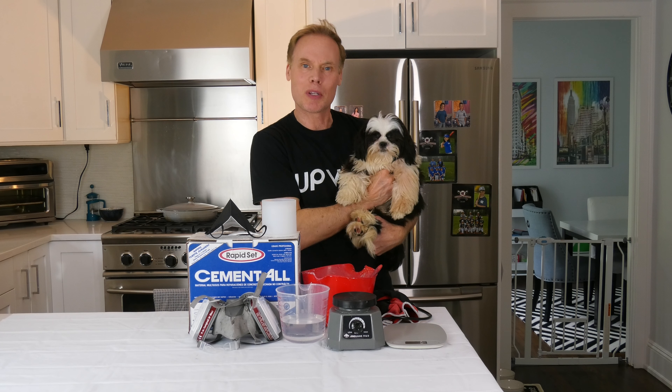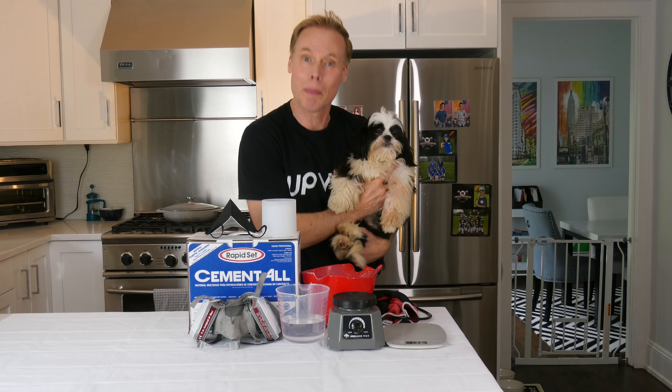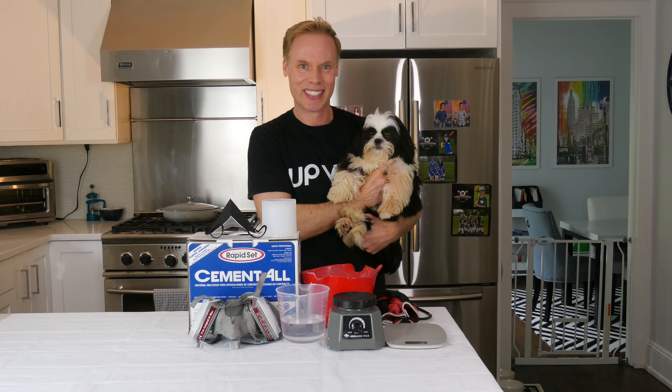It takes just six easy steps to make concrete candle jars using Cement-All. In fact, it's so easy, even a dog can do it. You're falling asleep. He's falling asleep.